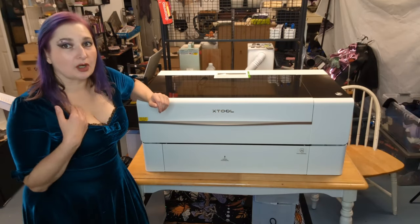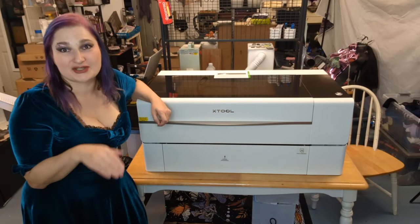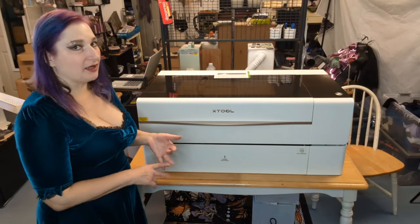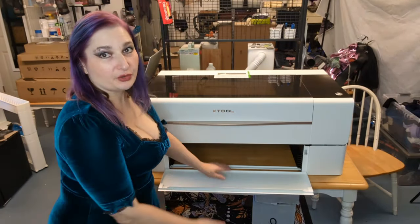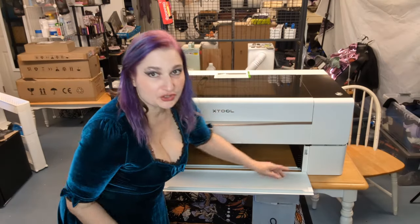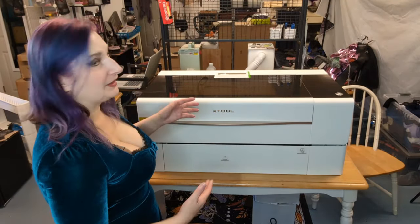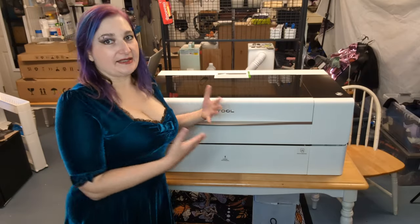Anyway, it showed up — this thing is a beast, it weighs over a hundred pounds. I wasn't sure I was going to be able to lift my end. Brian helped me get it from the front porch back to the detached garage and up onto the riser base. I bought the all-in-one kit which has the riser base, a conveyor belt for long things, and an air purifier because I'm in this garage space.